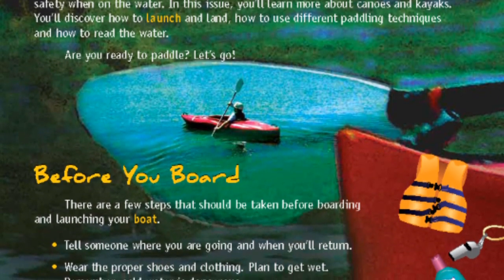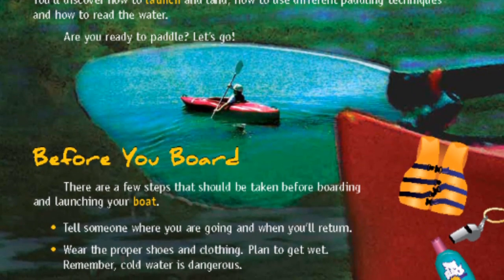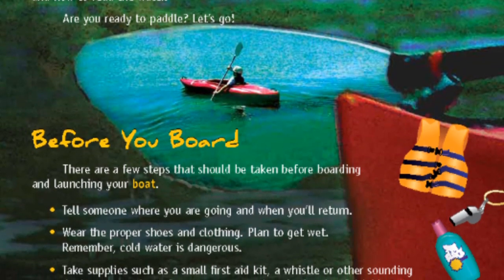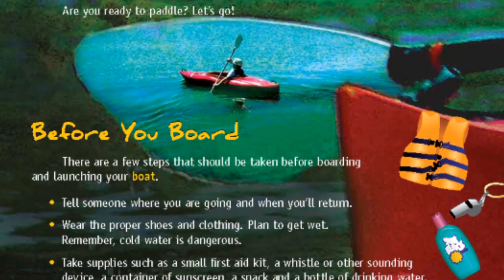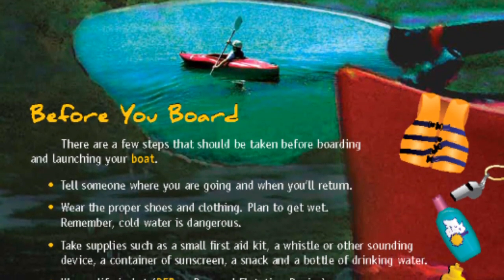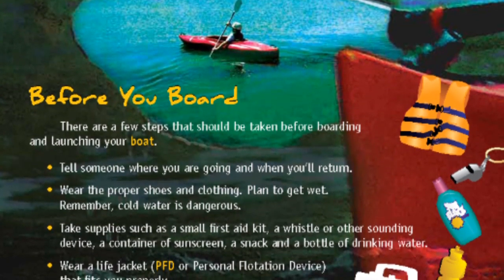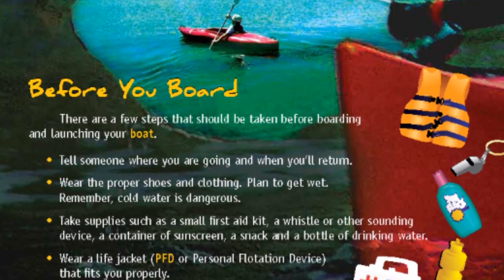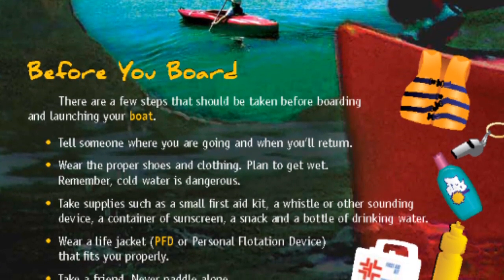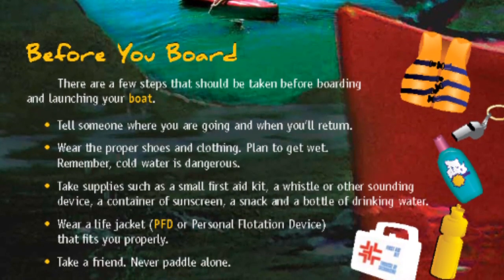Before you board, there are a few steps that should be taken before boarding and launching your boat. Tell someone when you are going and when you'll return. Wear the proper shoes and clothing. Plan to get wet — remember, cold water is dangerous. Take supplies such as a small first aid kit, a whistle or other sounding device, a container of sunscreen, a snack, and a bottle of drinking water. Wear a life jacket or PFD (personal flotation device) that fits you properly. Take a friend — never paddle alone.